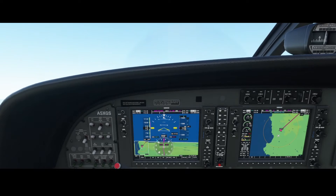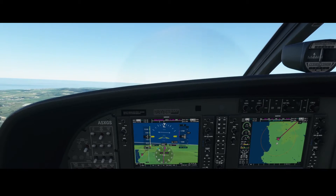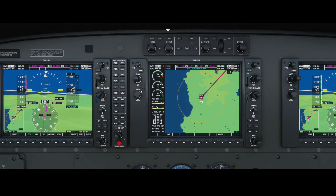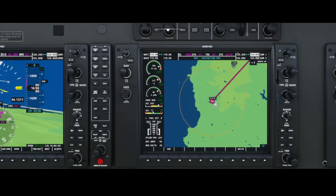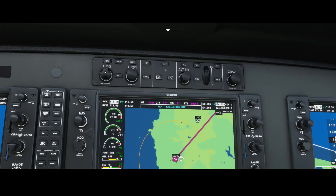We're going to look at the autopilot a bit, because we want to continue to climb. The autopilot panel is above the center screen. What you can do is set the heading, use navigation mode, or heading mode — these are the buttons which you can use to change those things.